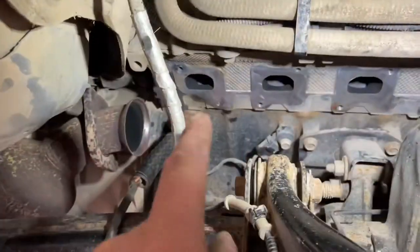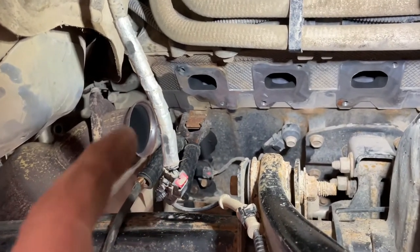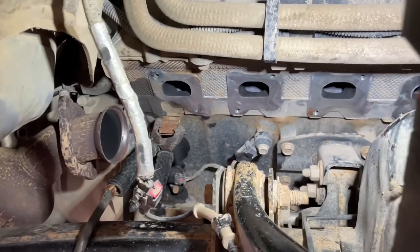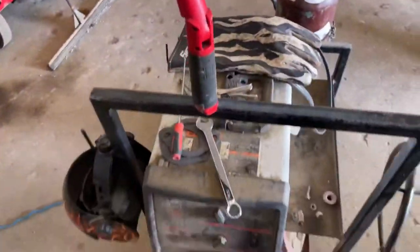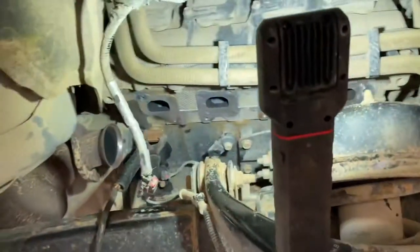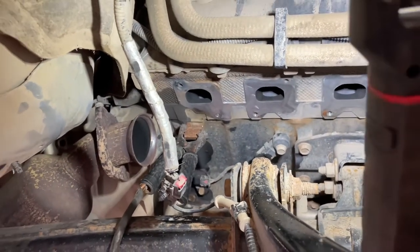Now we're going to extract that other stud. We buy all new hardware from Mopar — everything from this connection and the gaskets. It's not a bad job; all it takes is a little 110 MIG welder and some ratchets, not that big of a deal. You can do it anywhere. And that's how you do a broken bolt on a Hemi exhaust manifold.